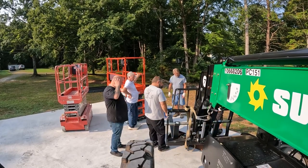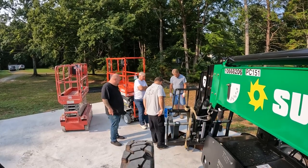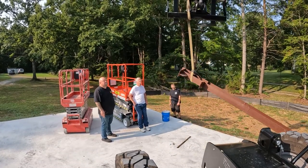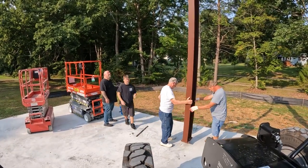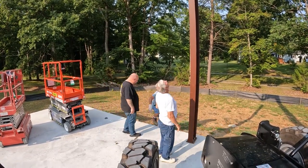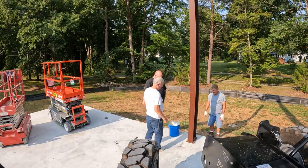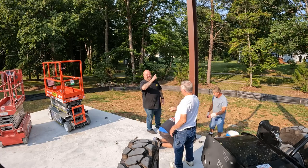So we get the four main beams out and go ahead and stand those up, then we start working our way out from there. We put the four main beams up, then we build the first roof truss, we start putting wall girts on, and then once we get those done we start putting roof purlins on. I got some good help — nobody's done one of these before, so it was a first for pretty much all of us.